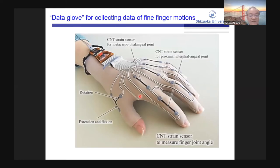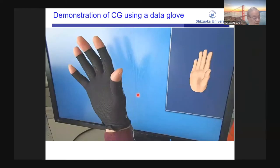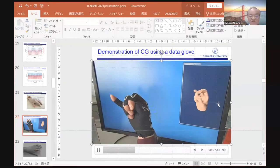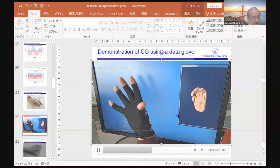To detect fine finger motions, we fabricated a data glove with built-in CNT strain sensors. These CNT strain sensors detect the angle of the fingers. The data glove collects data of the finger motions from the angle of the fingers. This is a demonstration of collecting finger motion data and applying it to a computer graphic image — the computer graphic image almost perfectly reproduces the finger motions.